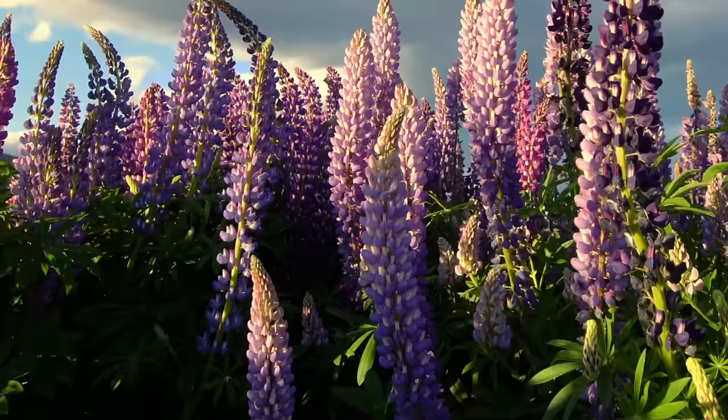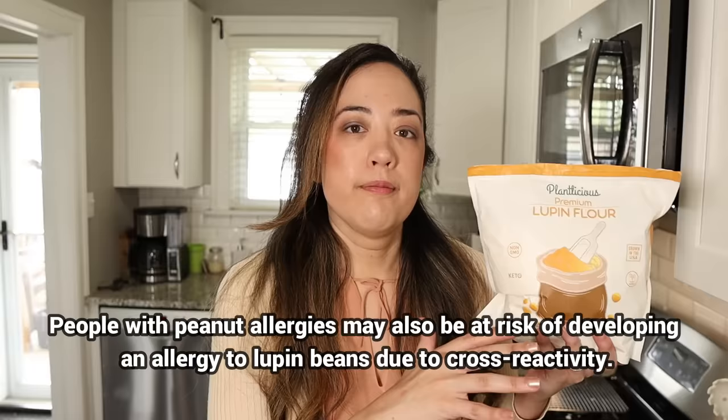Lupin beans are beans — they come from a flower. Lupin flour has about 120 calories per one-fourth cup and about one net carb. The only thing I will say is that if you have an allergy to peanuts, you may have a reaction to lupin flour. So keep that in mind — if you have a reaction to peanuts, stick to almond flour or even whey protein isolate.